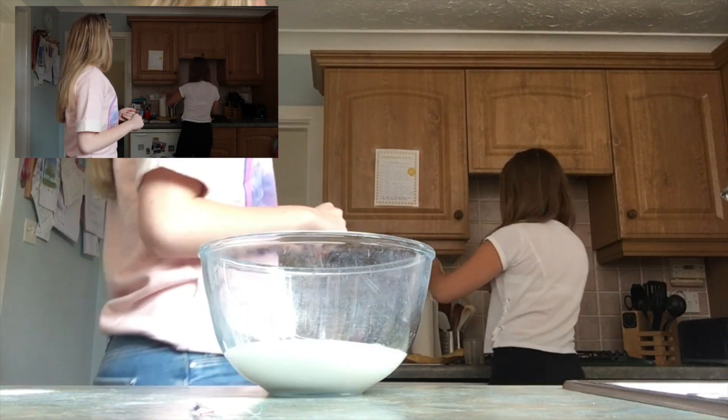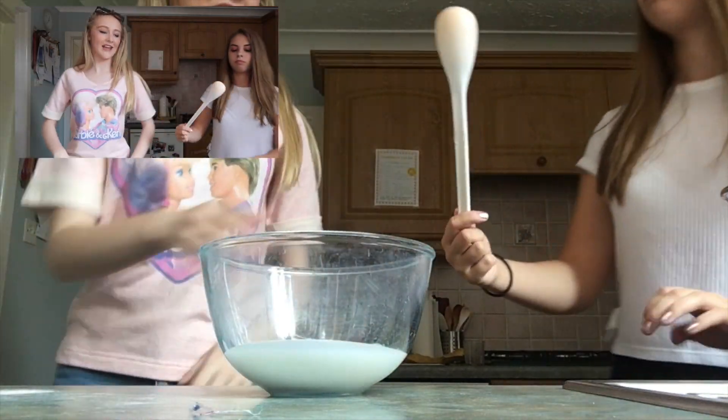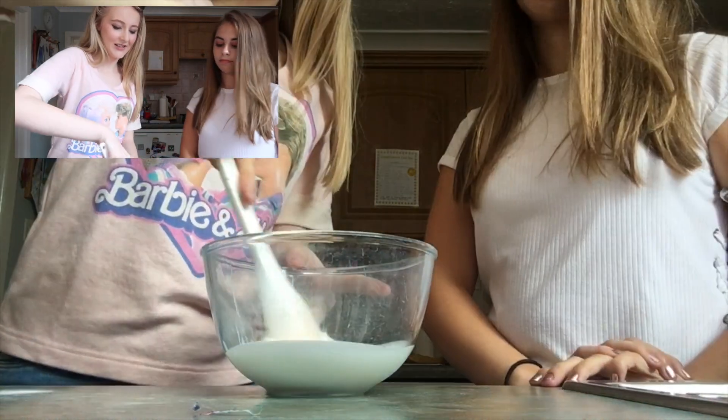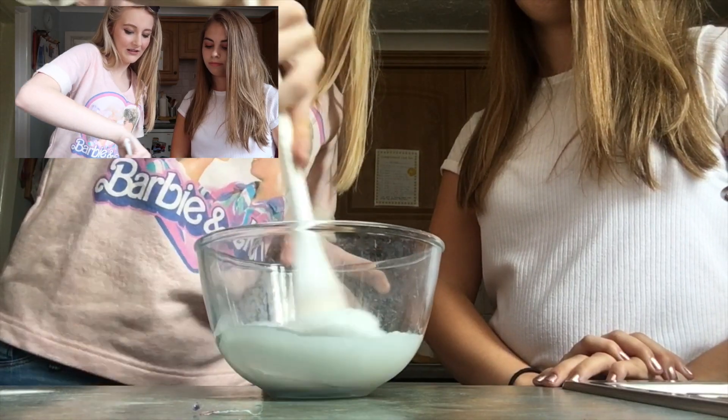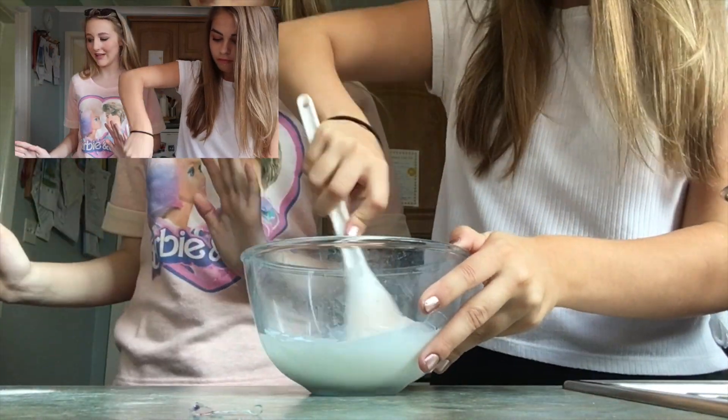So after you've put in the glue and bicarbonate of soda, we're going to mix them together. Could we get a little mixer of some sort? So we're going to do a nice stirring. Do you want to stir the rest while I talk about the next ingredients?